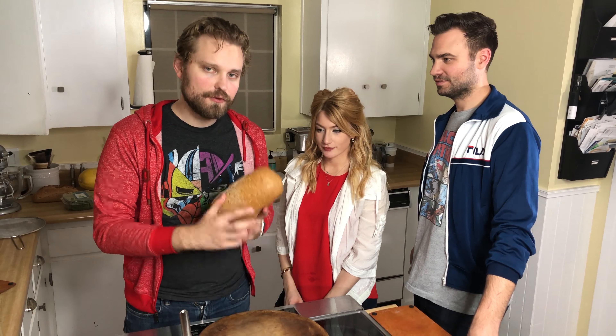We start off with a rye bread, because nothing's more Nordic than rye. And then we're going to take our two salmons here. Those are the scales. This is the closest I've been to a scale in quite some time.